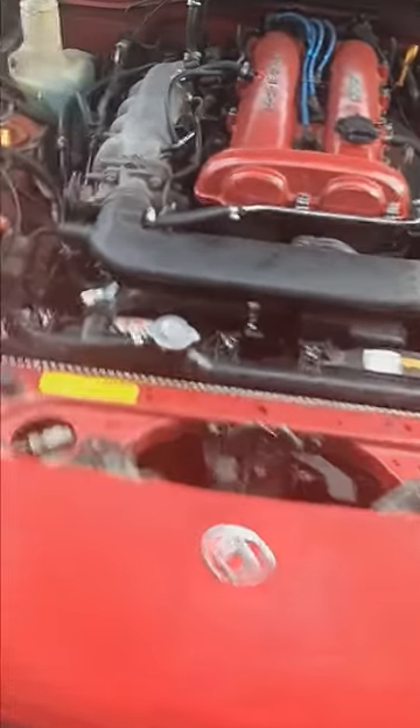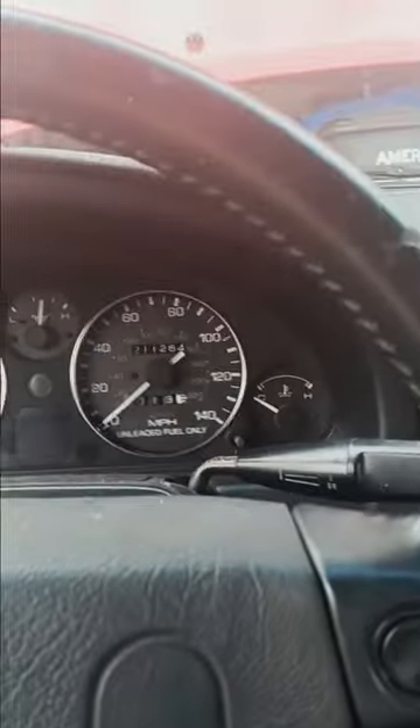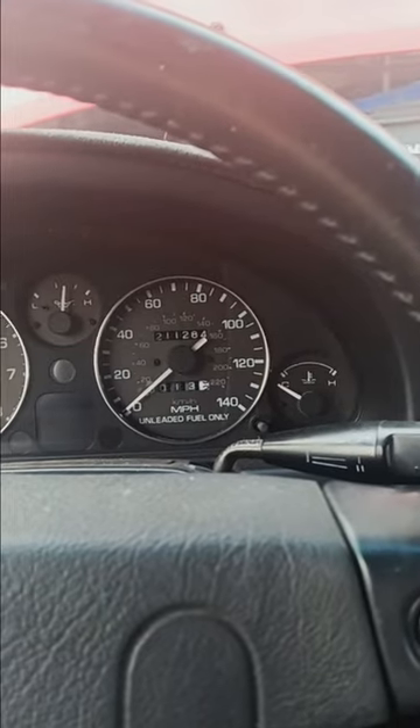Okay guys, as you can see she's running — no signs of any leaks. There's a little bit of residue just from doing work on it, but let her run for a little bit and check the coolant later once she cools back down, and she's good to go.